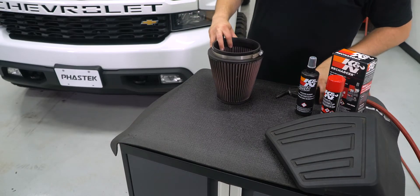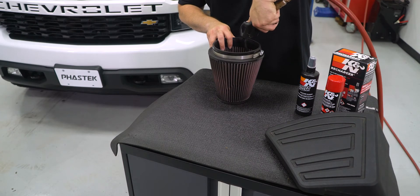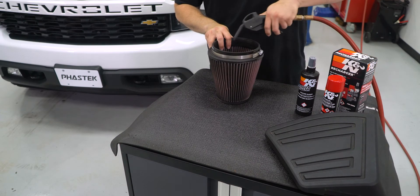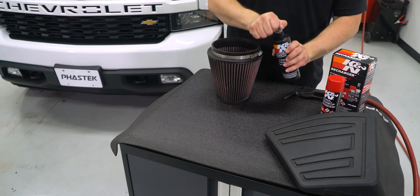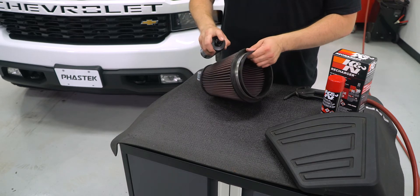With our filter aside, we can take some compressed air and gently blow any loose dirt out of the filter from the inside. Then we can take our K&N cleaner spray and spray the filter with a good coating that will break up the grime that was not removed by the compressed air.